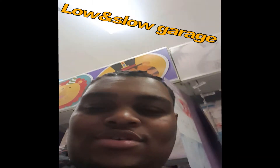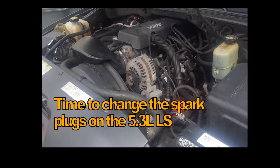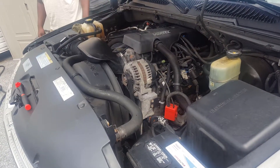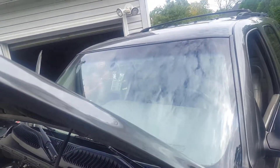Back at it again! What's up guys, back at it again. Spark plug replacement today, out here with E Morgan.